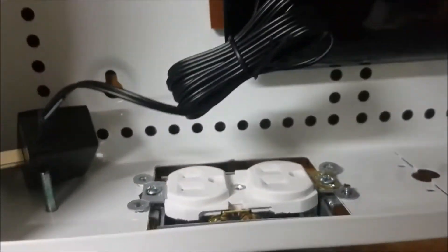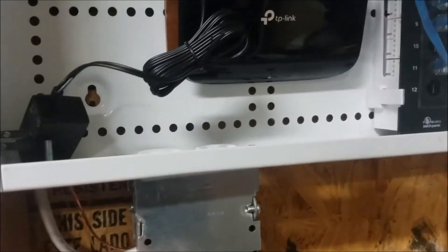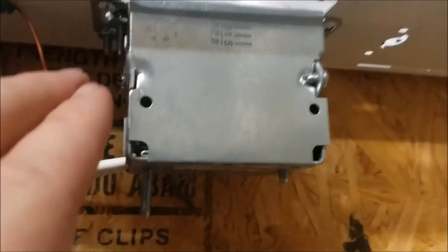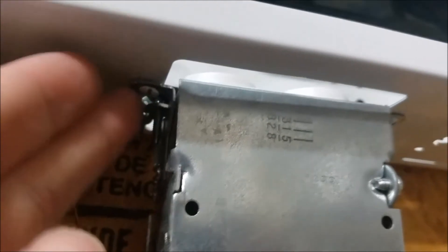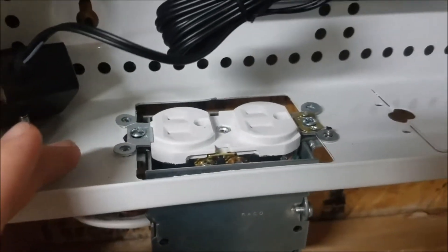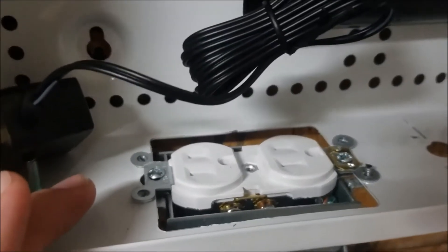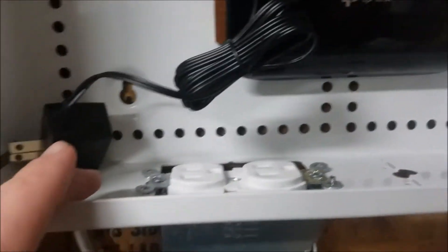I wanted to show you that this electrical box did not come with it. I don't have the part number for it. I had to run back to Home Depot to buy it, but the holes on it do not line up perfectly with the holes that are pre-placed in this cabinet. So I had to do a little bit of custom drilling, maybe a couple millimeters off to the right here and there, to make this work.